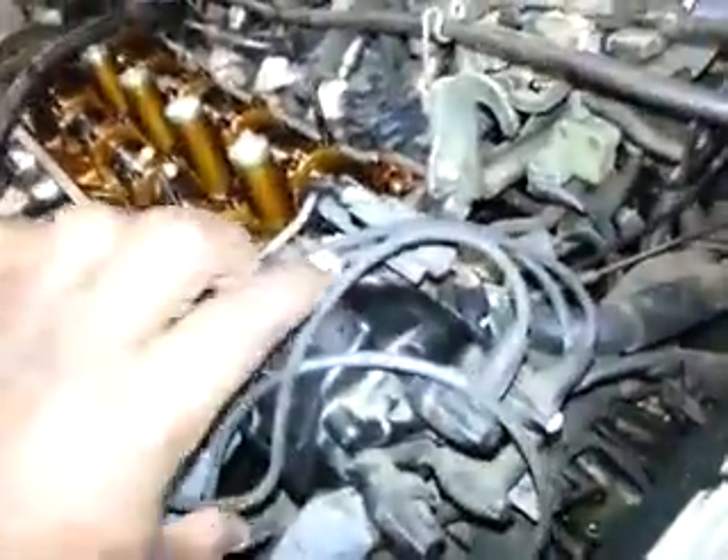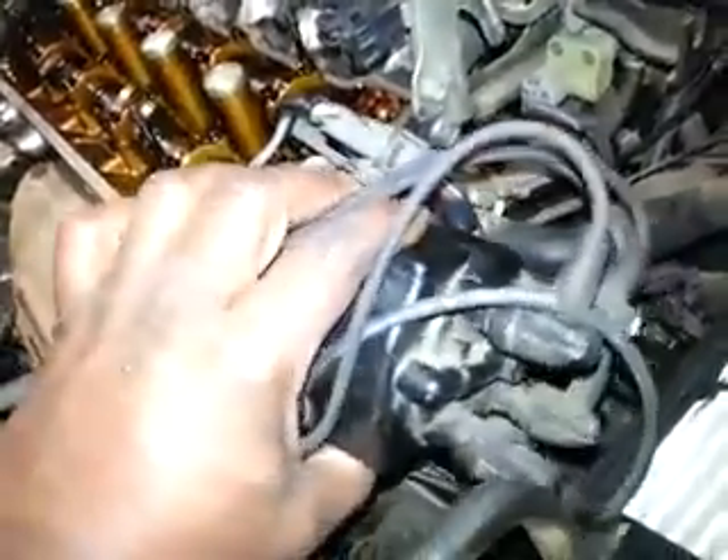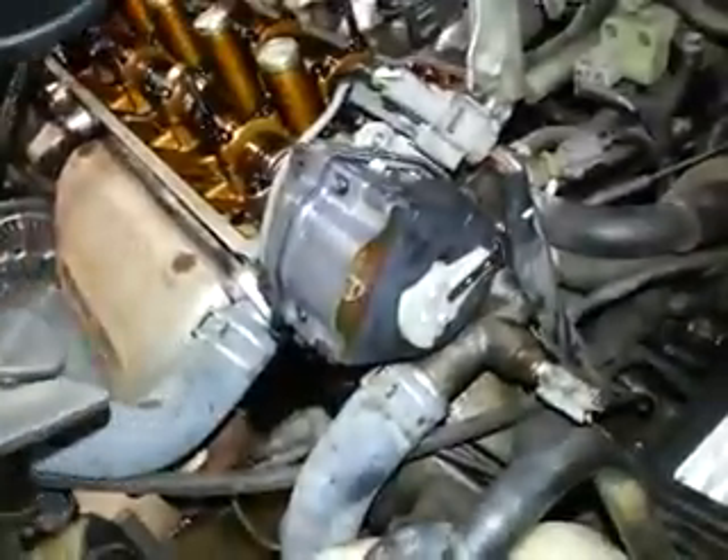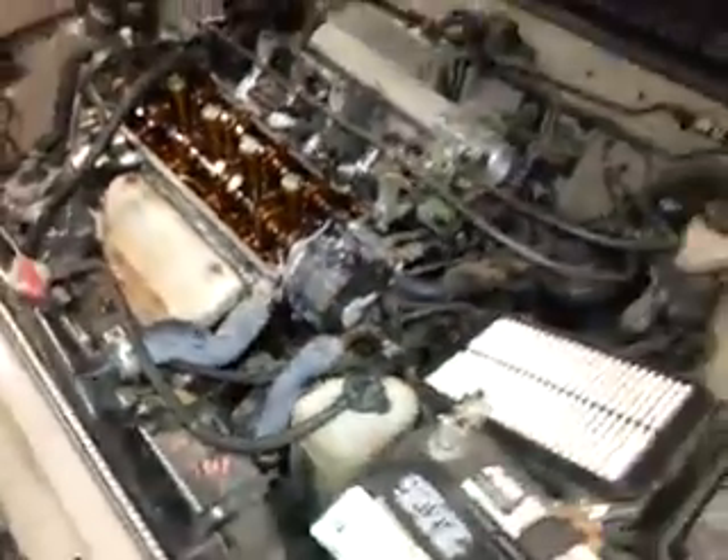So the cam is correct. Now let's go down and check the crank location. Take that off and there it is — that's pointing to number one location. You want that to stay there. We're going to go down and look at the bottom side.